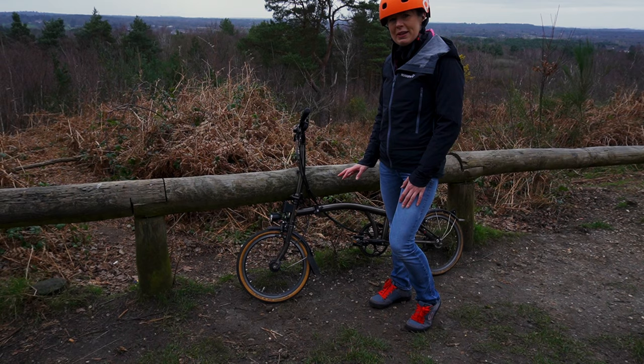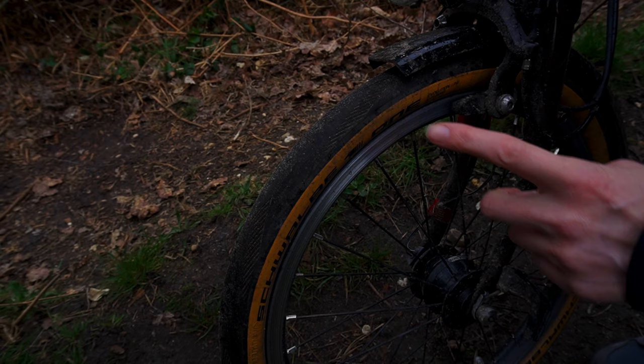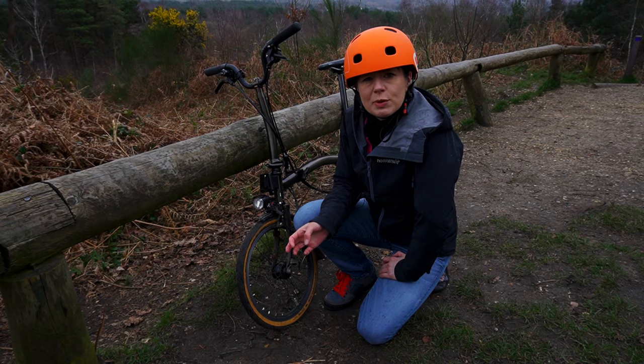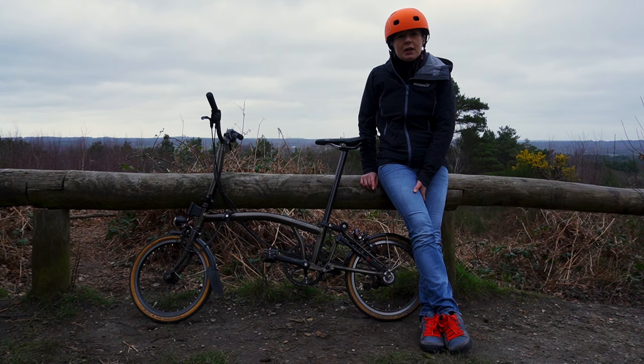They are a bit of a pain to clean, but that I guess is the light colour of the tanwall. Because the Schwalbe 1 has a slight tread, it is rotational. As it has a slightly higher volume than a Kojak, it gives you a slightly softer ride. The Schwalbe 1s should be pumped up to a pressure of between 65 and 100 psi, so you've got real flexibility to pump them up depending on how firm you want them for your ride.